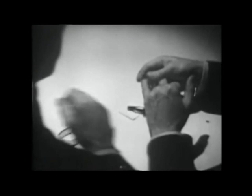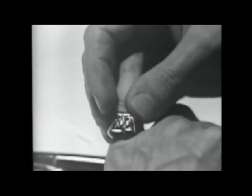Sit down, Bond. Here, your 007 ring. It leaves the 007 seal.